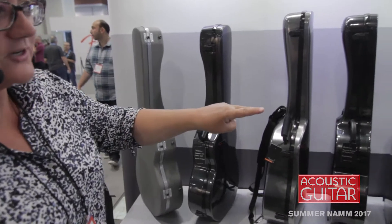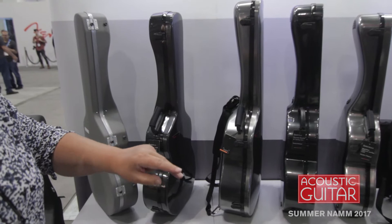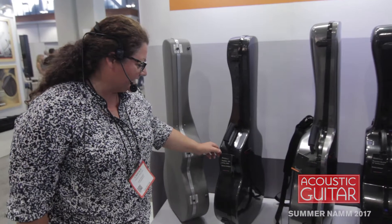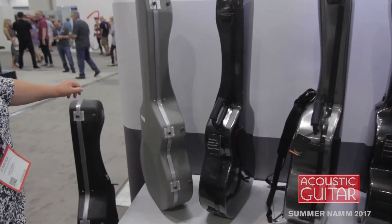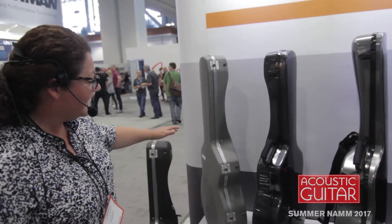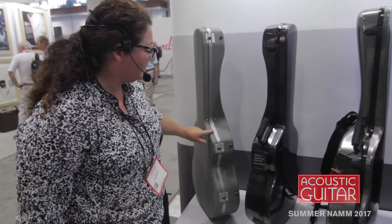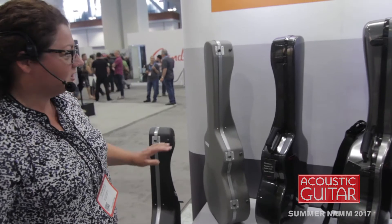Two electric guitar cases for Les Paul and the Fender Strat, but the brand new cases we have are the OM case, the Grand Concert, and the Triple O. Those are three new models and they actually come in different finishes — this one being the soft feel, grey or black, which is very nice looking.